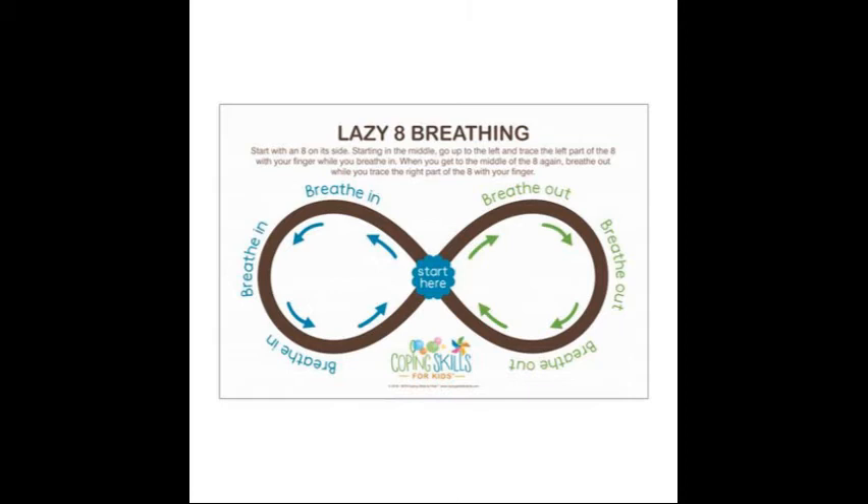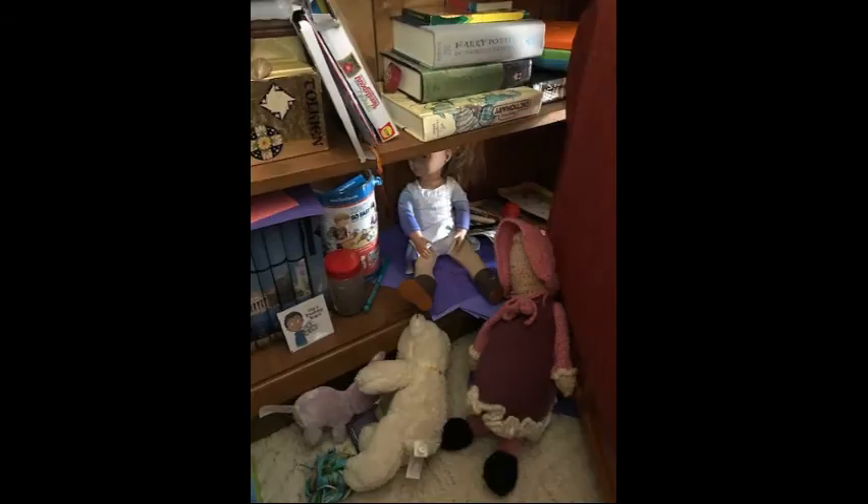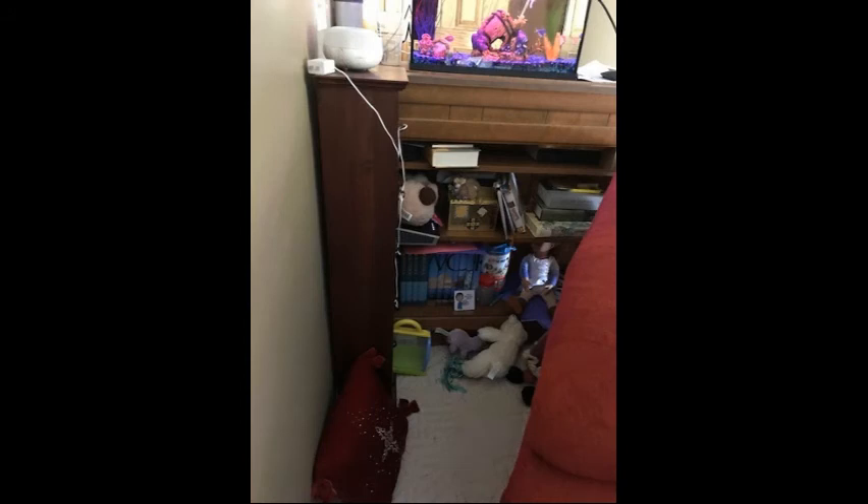These are some of my daughter's favorite tools. She also has access to some stuffies that she will squeeze and hug. There are also little tools she can choose from to help her feel better — tools as simple as asking for a hug, drawing or coloring for a few minutes, playing with silly putty, looking at a book, or just listening to some music.